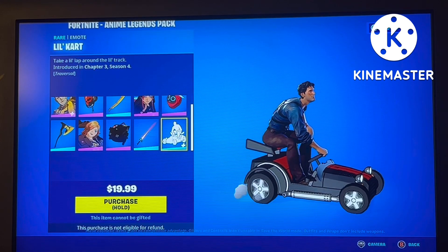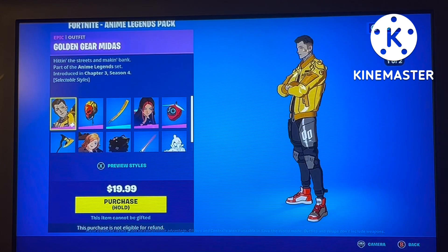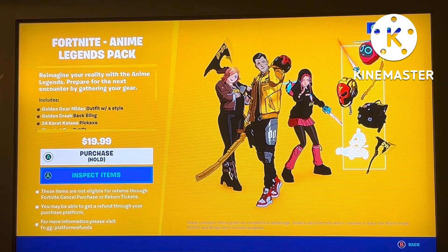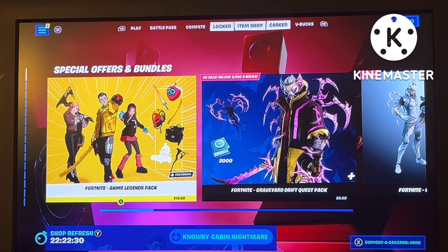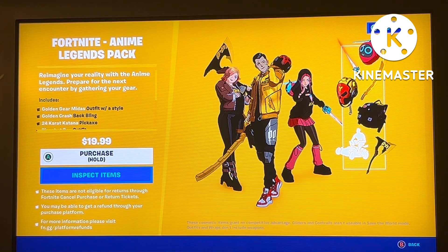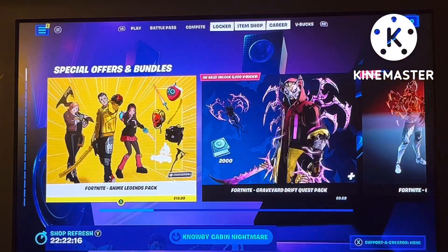In my opinion, is this worth $19? Absolutely not. You get 10 cosmetics, not exactly the best in the world for that price. I got the Last Laugh bundle and got a Midas skin, two collab skins with their own back blings and pickaxes, along with a thousand V-Bucks — that is way better than this pack. I don't think this is worth your money.